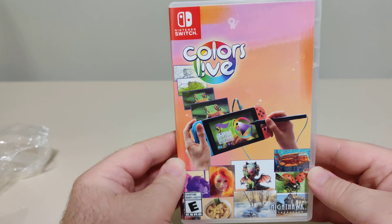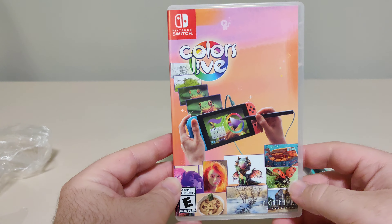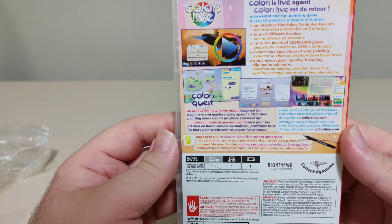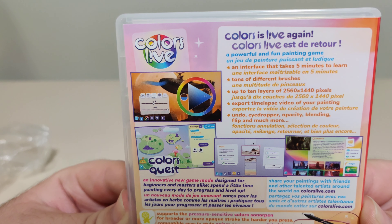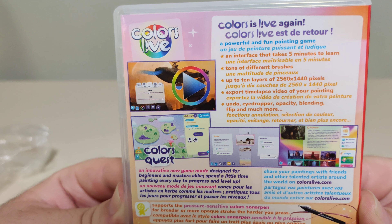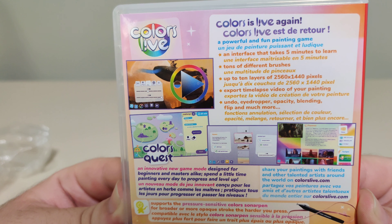Colors Live is a painting application for the Nintendo Switch. So we have the front here, rated E. We have the spine and the back. Colors Live again — a powerful and fun painting game. An interface that takes five minutes to learn, tons of different brushes, up to 10 layers of 2,560 by 1440 pixels.